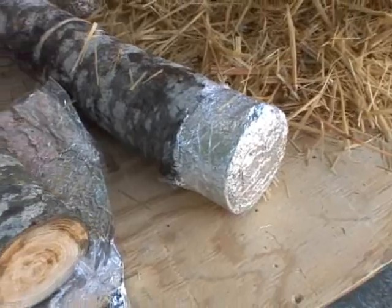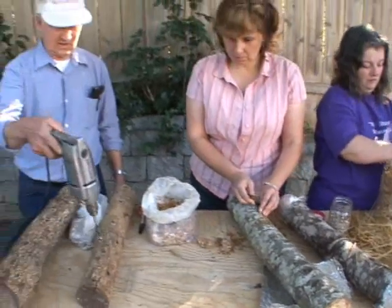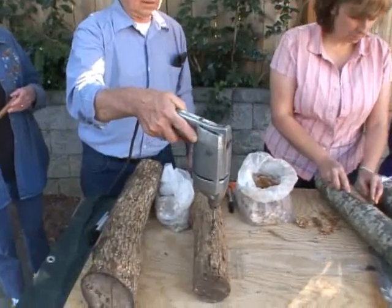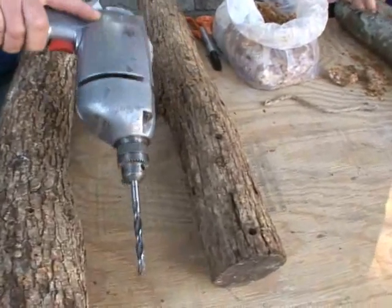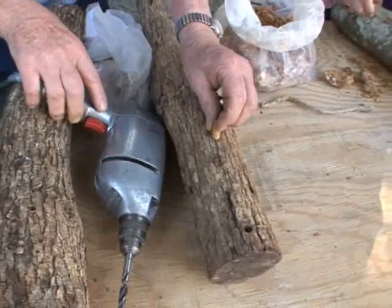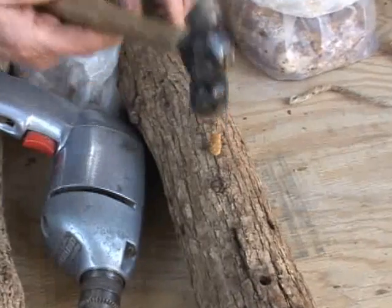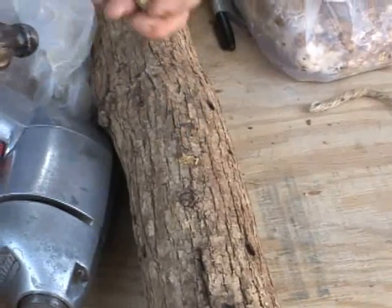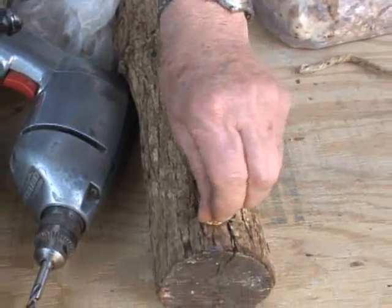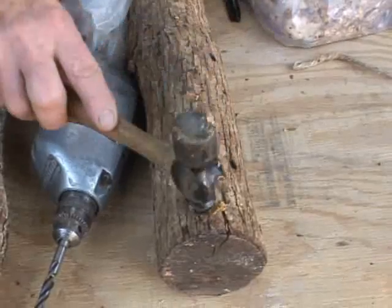At the other end we're using a different approach called spawn plugs. They are birch or similar wood plugs with either flutes or spirals on them that have been inoculated with the mushroom mycelium, and they're tapped into pre-drilled holes. We use about 27 plugs per two-foot log. They take up to 16 months to fruit, but they'll give you mushrooms on oak of that nature for up to seven years.